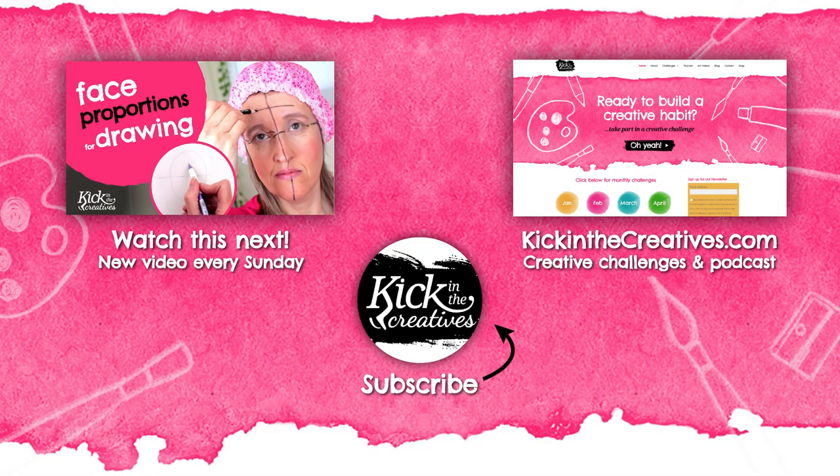Why not check out our previous videos, and don't forget to subscribe so you never miss your Art Kick Sunday. Meanwhile, you can check out our podcast and find the creative challenges we have coming up at www.kickinthecreatives.com. Back soon!